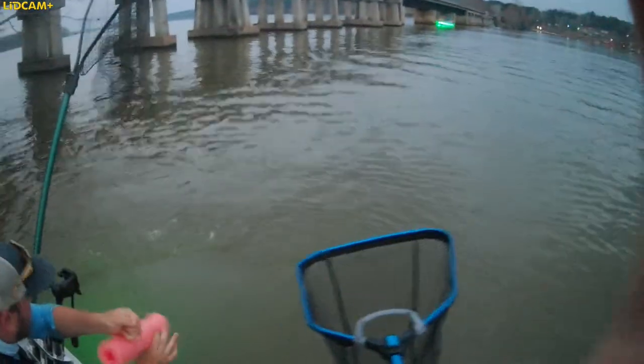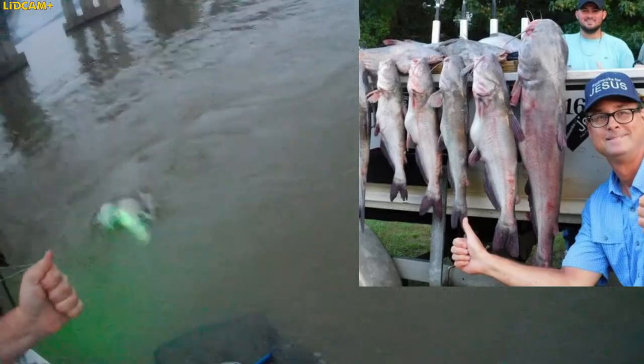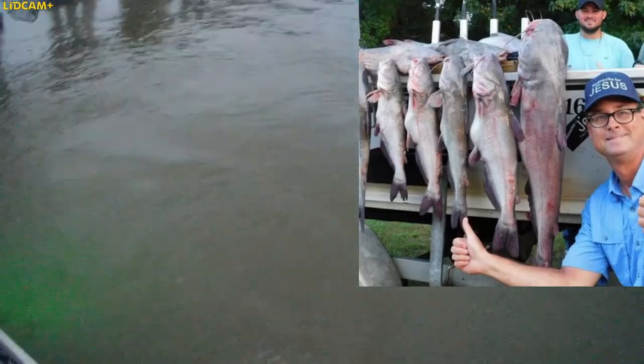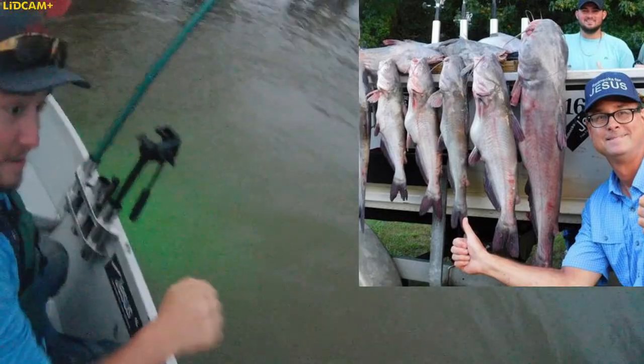Help us land that fish, Lord God, I pray in Jesus' name. Help us land that fish. Slow and steady, slow and steady. Alright. Yes sir, this is the fist bump right there.